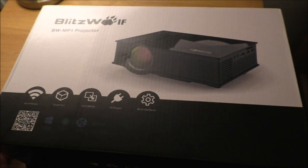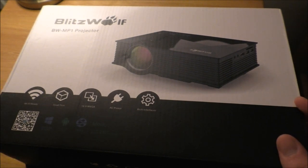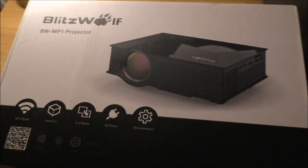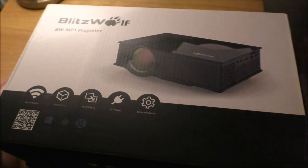Hey guys! This is the ASMR Gamer, and welcome back to a midweek video. This evening, we are going to be unboxing the BW-MP1 projector by the company Blitzwolf. They recently sent this to me to unbox and review, which was really cool of them.